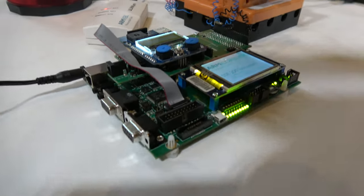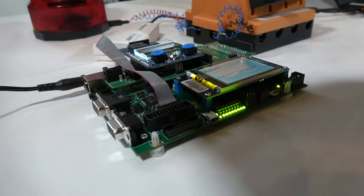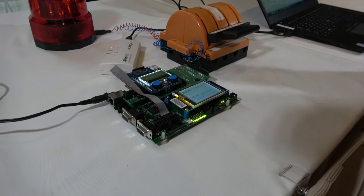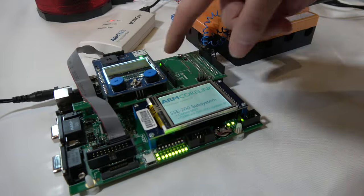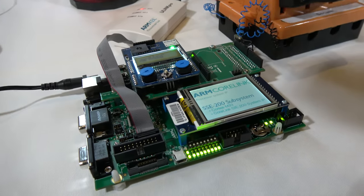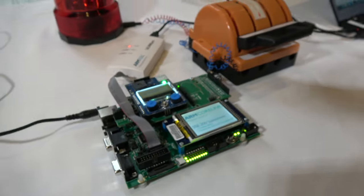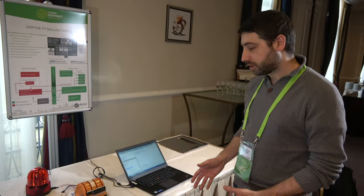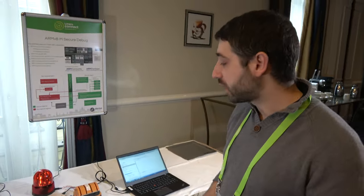It's using the MPS2 board with an FPGA, and inside the FPGA we have the subsystem. The FPGA is below the shield adapter so we cannot see it. Mainly what we want to show here are the security features that we have.